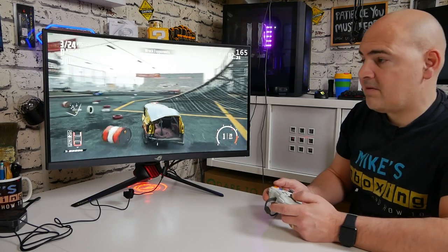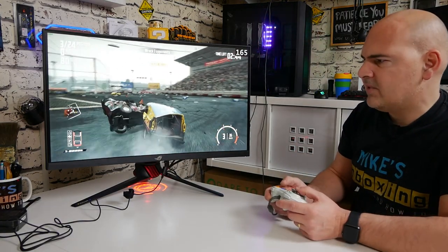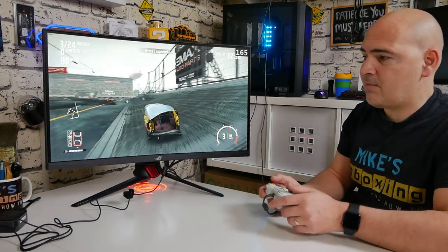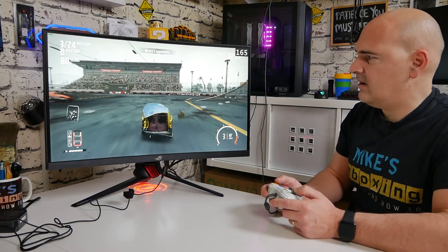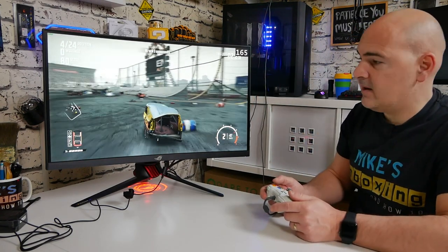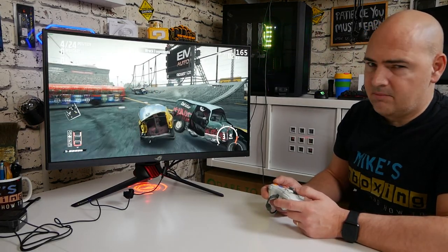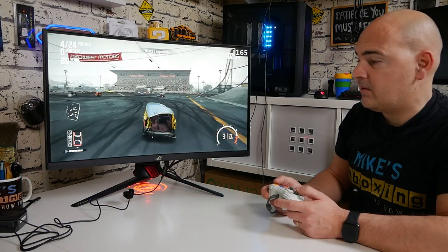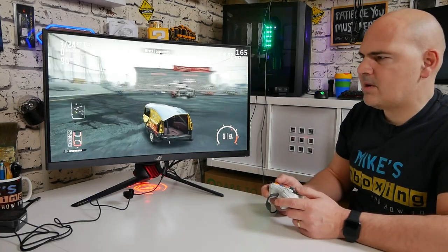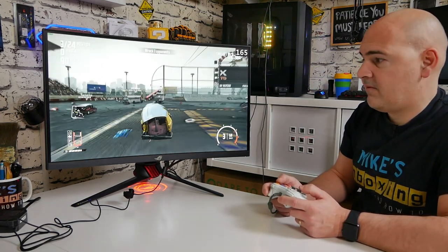Despite those issues, with HDR enabled the image quality is fabulous — it genuinely is fabulous. The colour is great, the saturation is absolutely spot on. This is out-of-the-box settings and it appears to be absolutely brilliant: no hot spots, no backlight bleeding. Text on screen looks absolutely brilliant. The pixel density at 27 inches with 1440p is pretty much the sweet spot — when you go to 32 inches it starts to get a bit blurry and messy, but this looks fantastic.